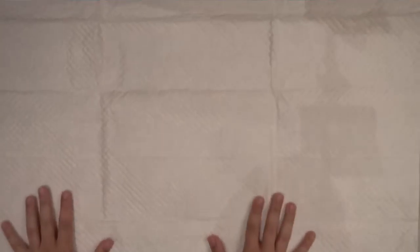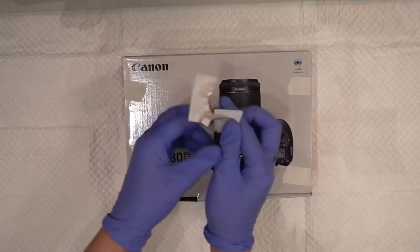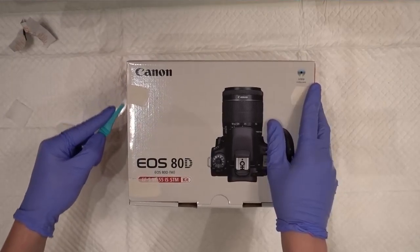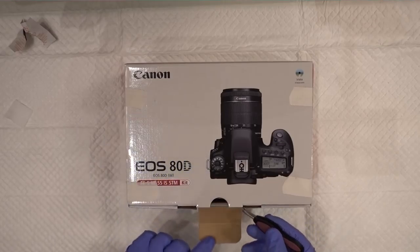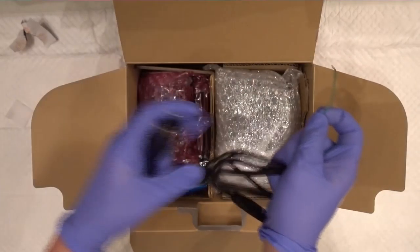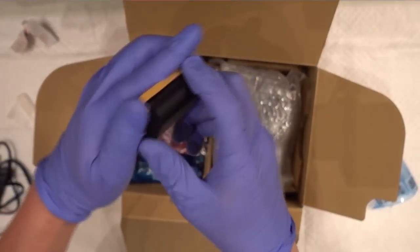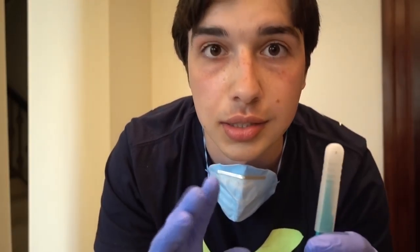Let's open it. If you're wondering what the hell is happening with this unboxing — I'm a paramedic, I'm not a surgeon. Why am I acting like a surgeon?